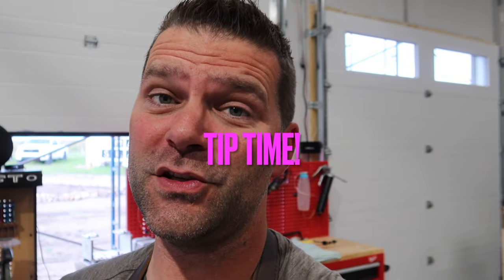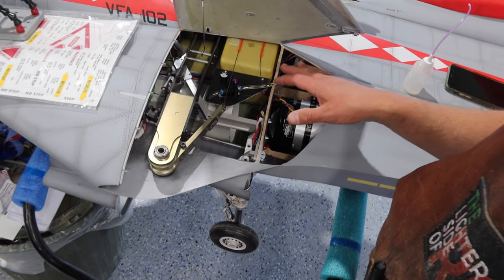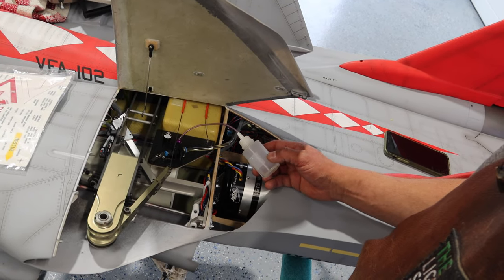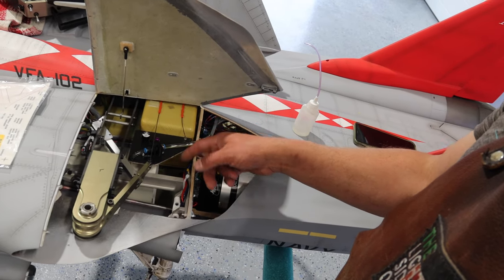Everything else was solid on the aircraft. Tip time — one thing I like to do with all air-powered aircraft, air on the gear, is take some silicone oil, silicone shock oil from RC cars, and a couple times a year put a few drops in the air fitting and put some air in the system. As that silicone oil moves through the system it lubricates and conditions all of the O-rings. Don't use a petroleum-based product — that actually swells the O-rings and seals, which you don't want. You just want to lubricate and condition them. It's a great thing to do a couple times a year.